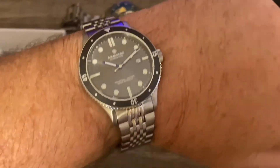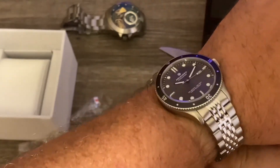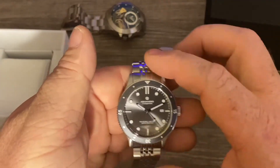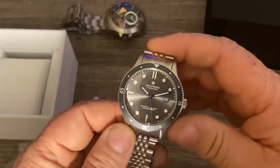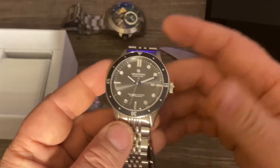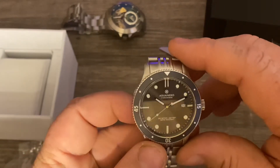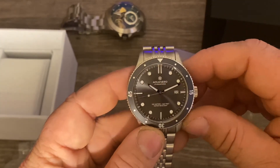Thanks for watching. Those of you interested in Watch Gang, I'll have a referral link down below. If you sign up using that link, you'll get 50 points which equates to about 25 bucks — and to be completely open, I'll get 50 points as well. Thanks for watching.